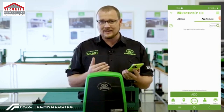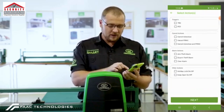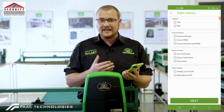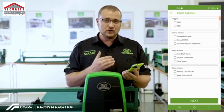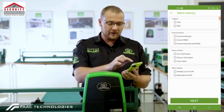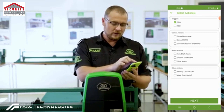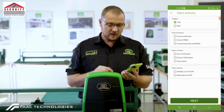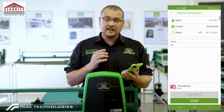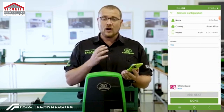We can then add a MyCentsys Remote user by clicking on Add. Now we need to indicate what activations we want the remote user to have. For this exercise, I'm only going to be triggering the gate, so I select Trigger. We then click on Next.